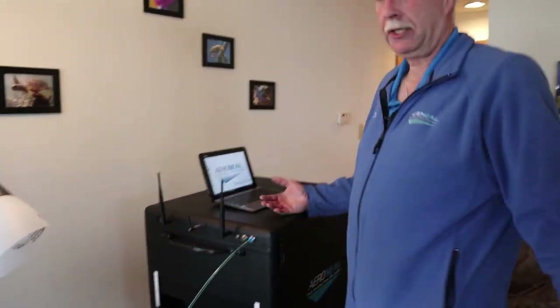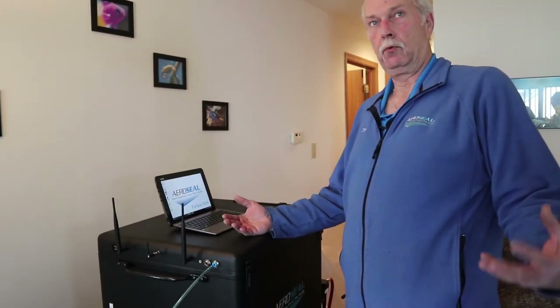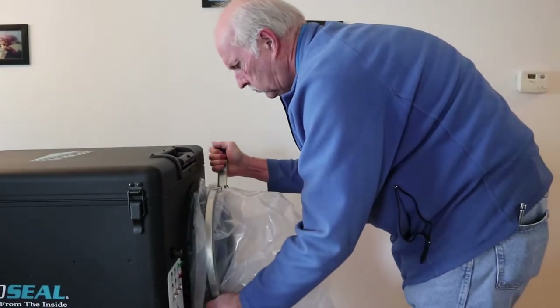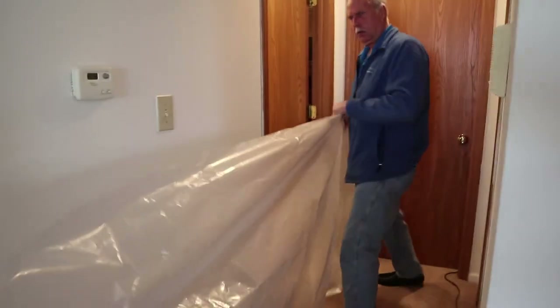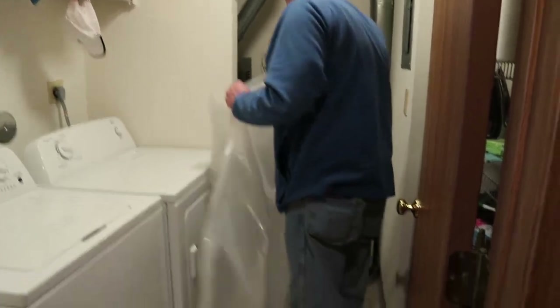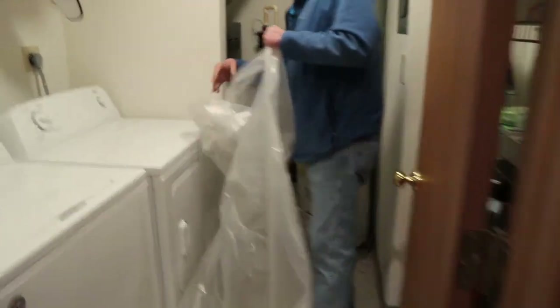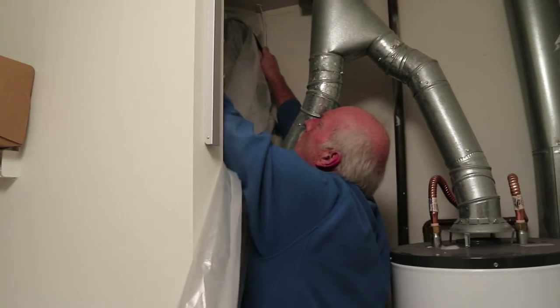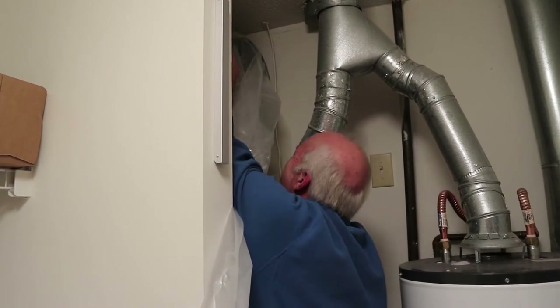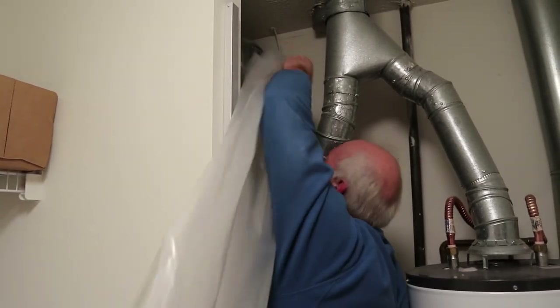As always, when we initially set the system up, the gate automatically goes to two. Everything we do will be on gate two unless the computer tells you otherwise. We come over to the front and hooked up our lay flat. Once we came off the front of the unit with our lay flat, we just followed our line into where we're going to make our injection. We're going into the top of the furnace plenum over here. We hung our 12-inch flange up in here and connected our lay flat all the way back to the unit.